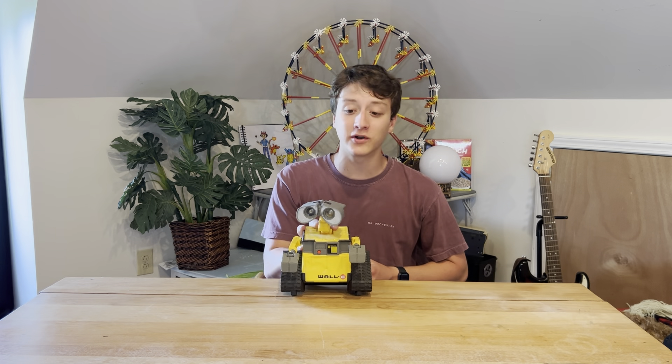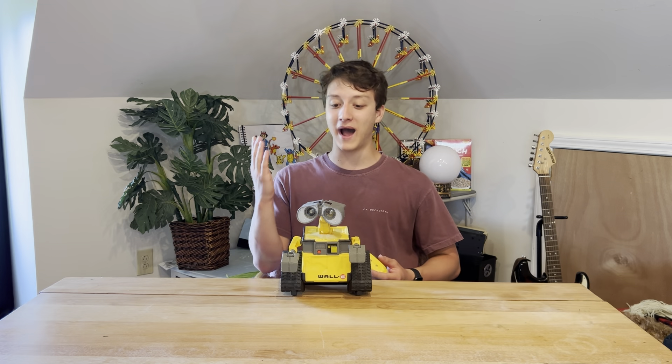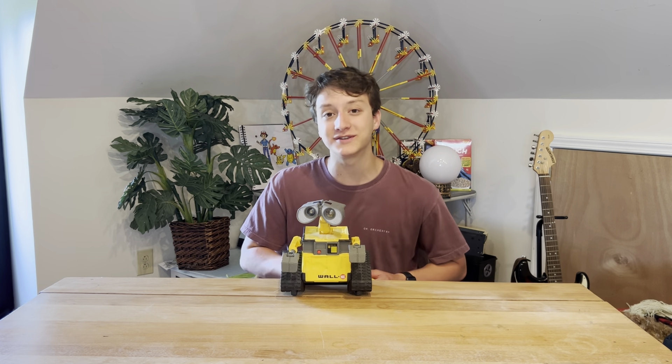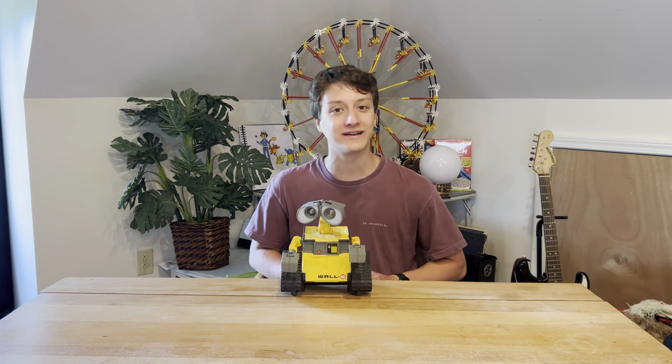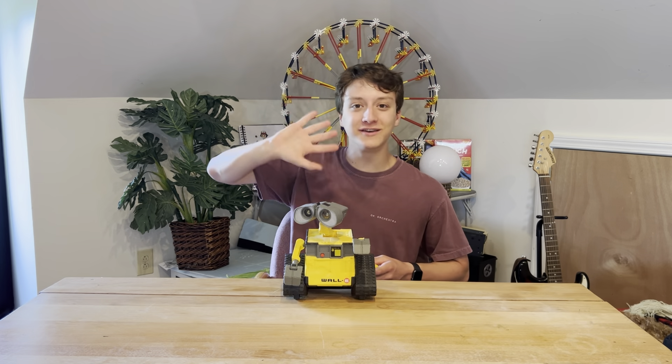That's all the specs of this little WALL-E right here. He's super cute. He looks great on a shelf and his detail is great. I highly recommend getting it if you're a fan of WALL-E. Please make sure to subscribe — you don't have to like and comment, but if you feel the need please do. Thank you so much for watching. I'll see you soon.